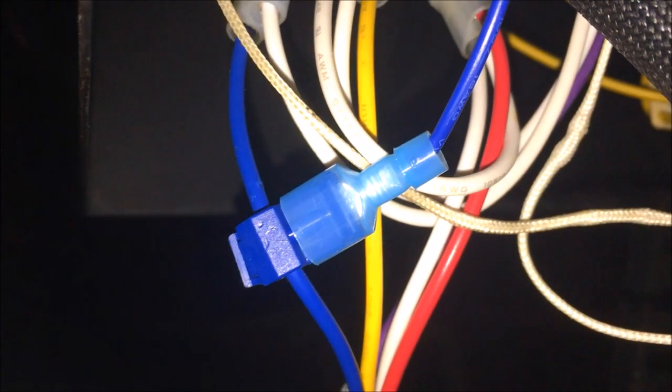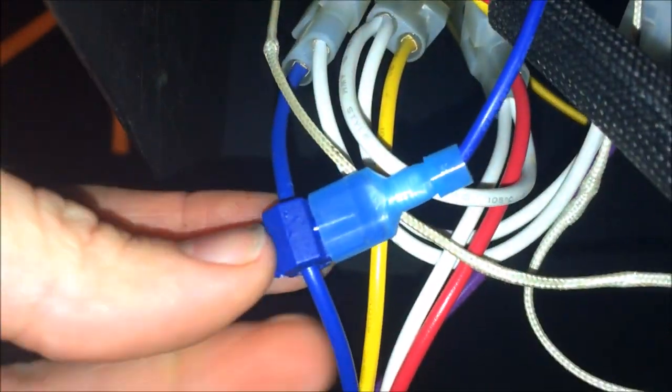The harness plugging into my RecTech controller has a blue wire for HUT, so to keep things simple I decided to use blue wire here. I found these great connectors on Amazon called T-Splice connectors. They bite right through the insulation of the wire and allow you to plug directly into it. This end of my wire has a male connection and the side that plugs into the switch is a female.